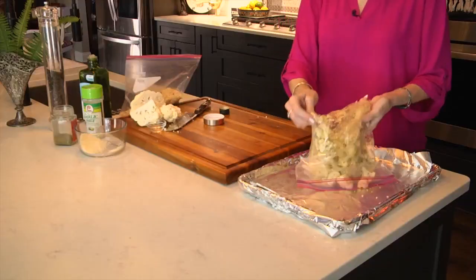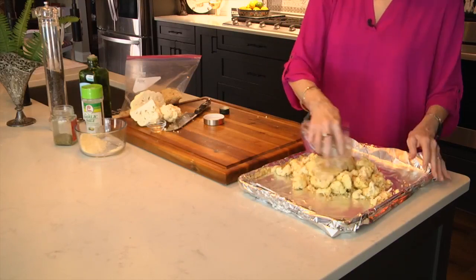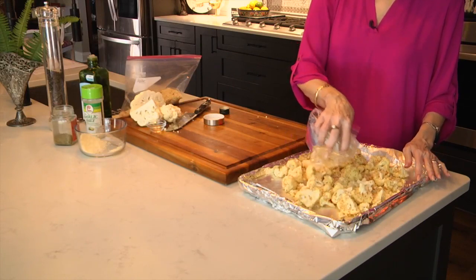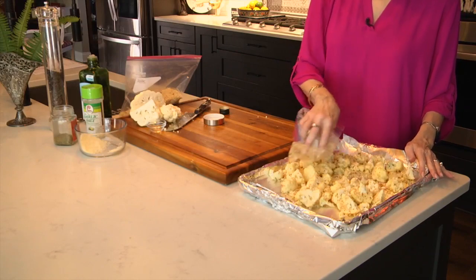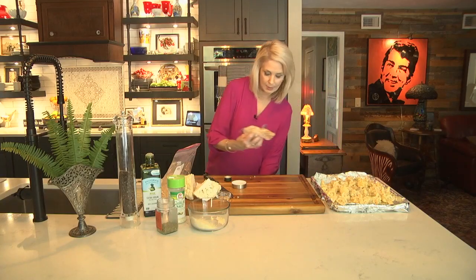We're going to pour this on the baking sheet, then smooth it out. Try to make sure your pieces are uniform. This will bake again for about 25 to 30 minutes — I'll check it and then go ahead and stir it around. Let's get this in the oven.